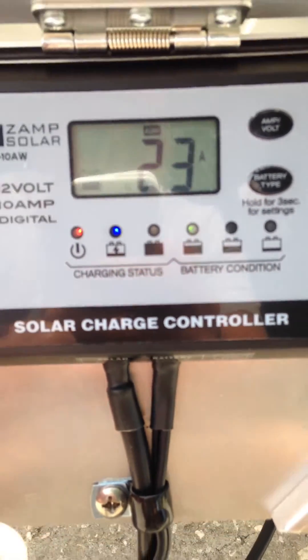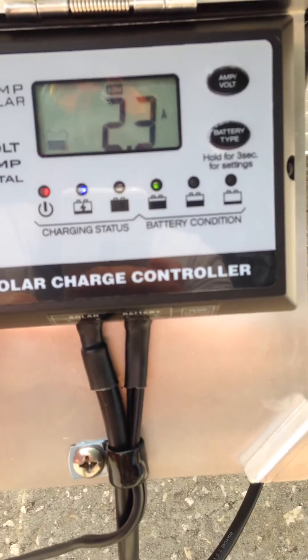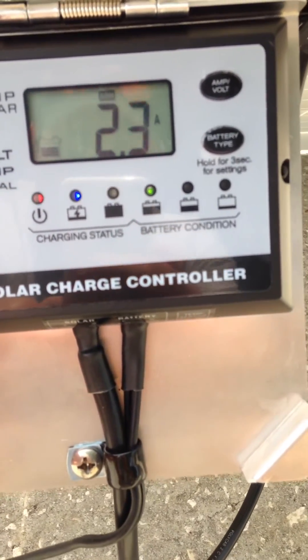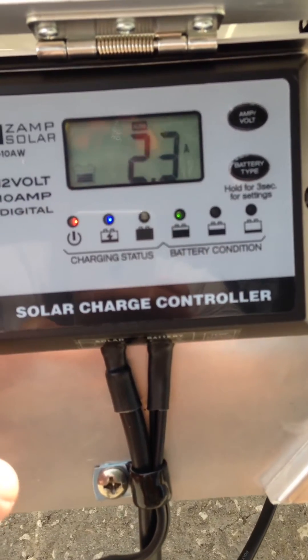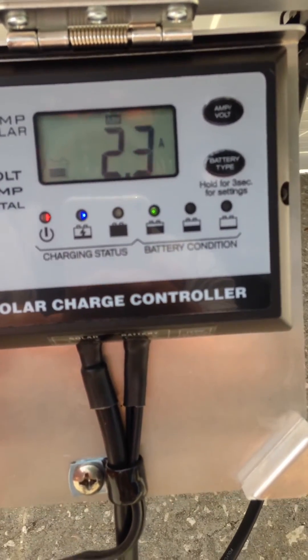I noticed that this charger has been going back and forth between charge levels, and when it does it provides a different amp charge. Right now it's currently charging at 2.3 amps.